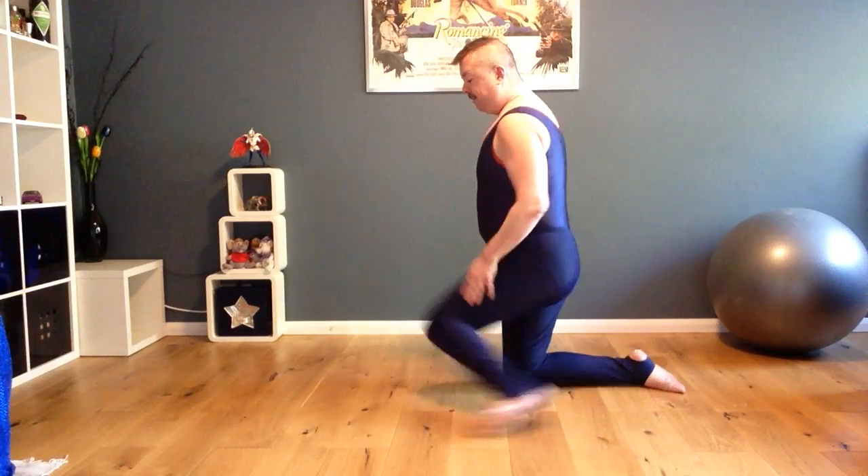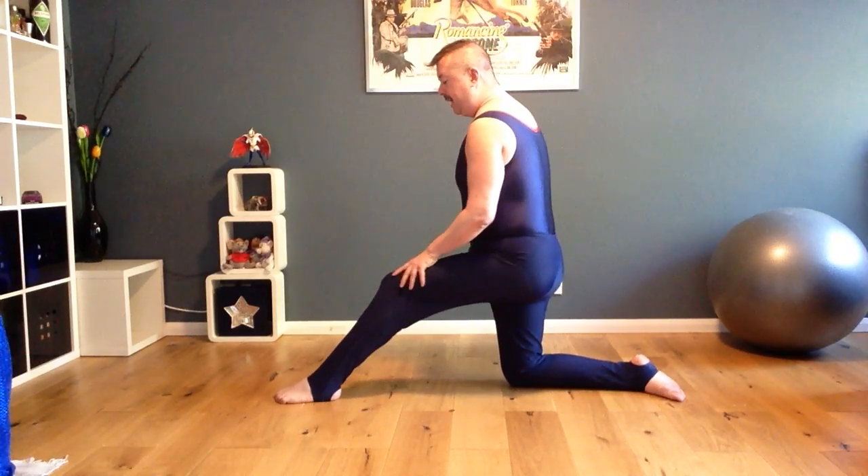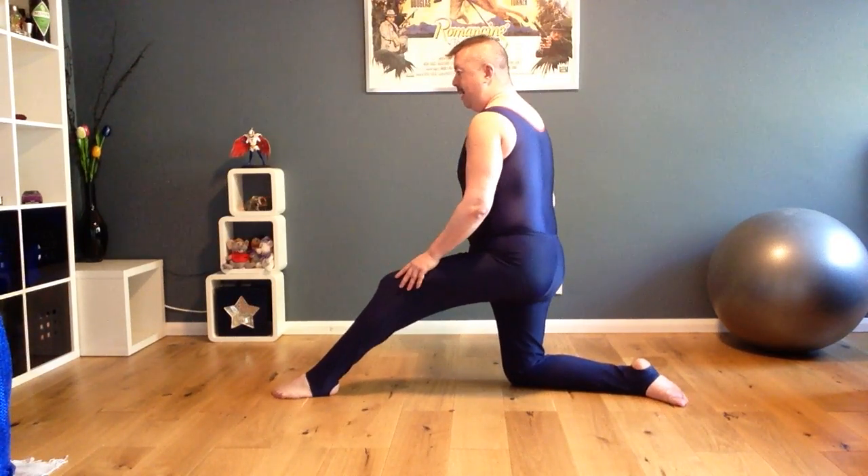We're going to do a few more stretches to help you with the splits. I'm going to do all of them on the side because I think it's easier for you to follow. So I'm going to start with my left leg forward, my back leg straight and bend like this.